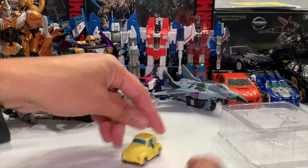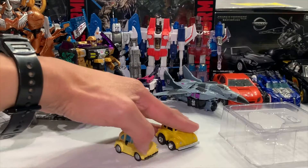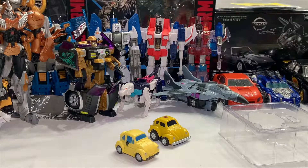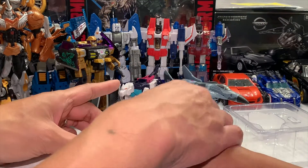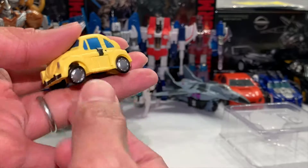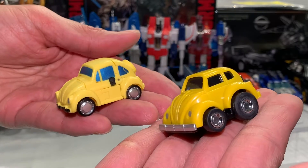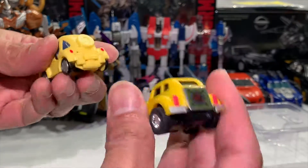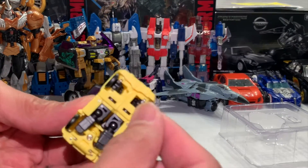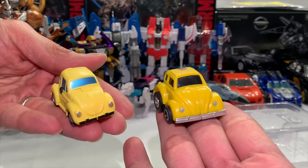Now can you compare? Yes, of course! G1 Bumblebee is definitely larger. Which one's better? For me I like the G1 better. For me I like both of them - they're both nice. But check this out - this guy doesn't have real wheels, that's the problem, that's the flaw. That's what I don't like about him.